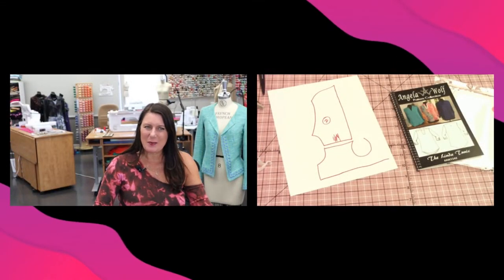Hey everyone, Angela Wolf here, behind the scenes. Welcome, say hi, say where you're from. It's so nice to see you all.